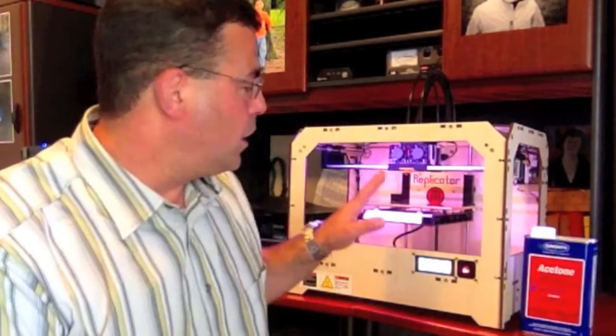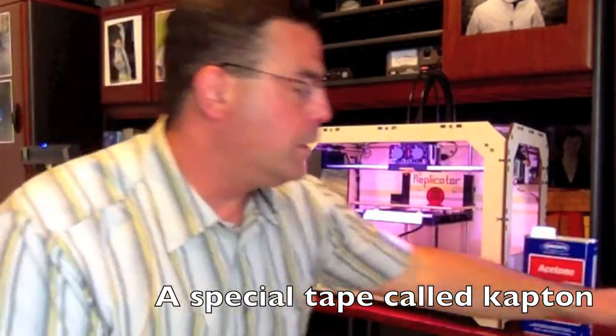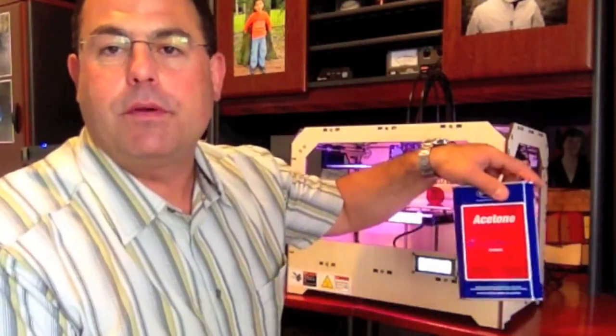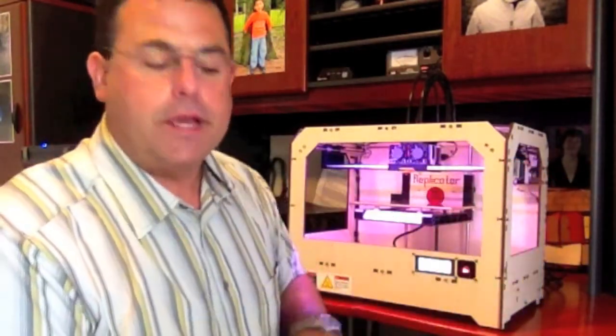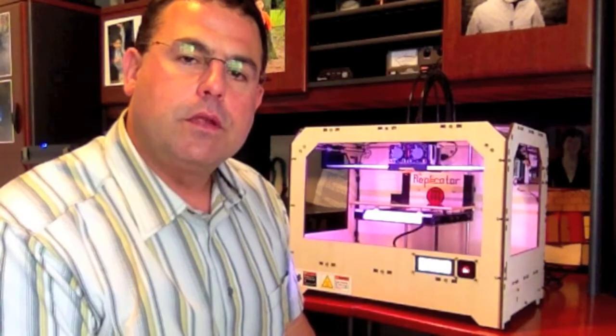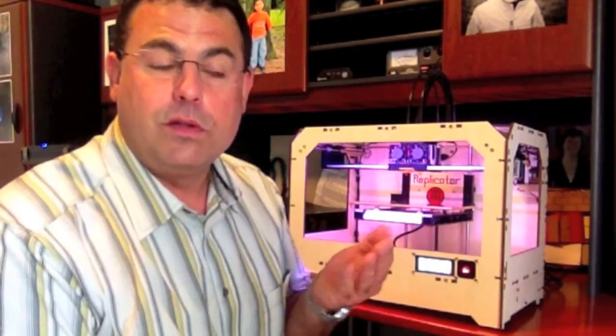I've got a fresh layer of tape on the bed. Before each print you have to do an acetone wipe of the tape. The acetone helps to clean the surface and also makes it stickier so that the 3D print will stay on the bed and not lift up or curl during the print.